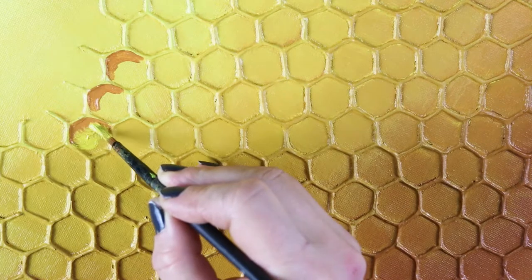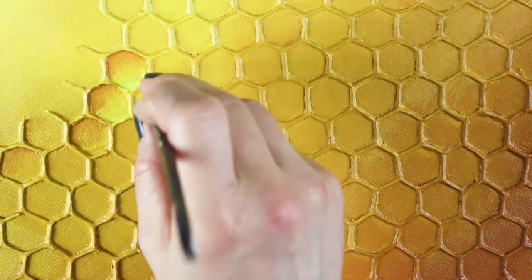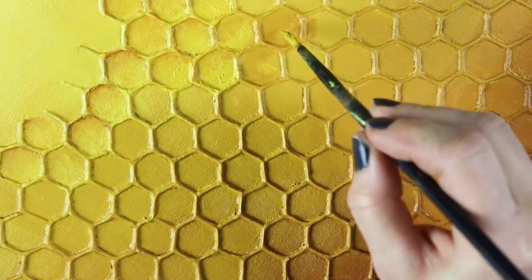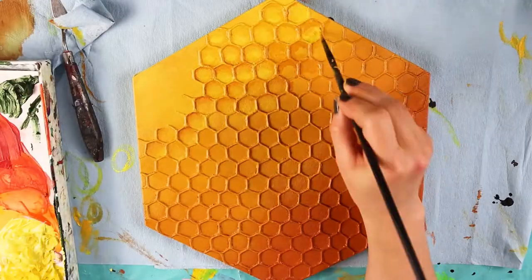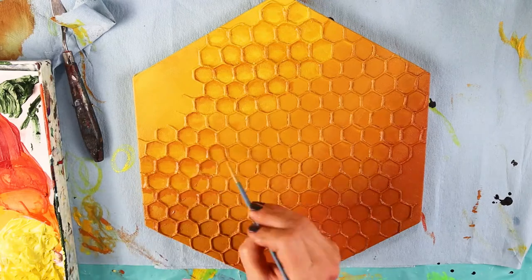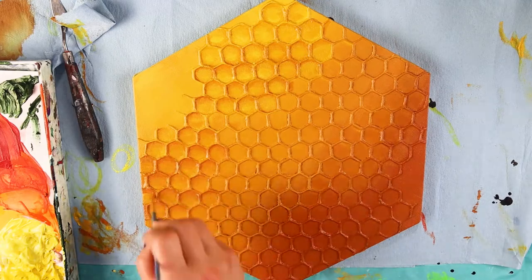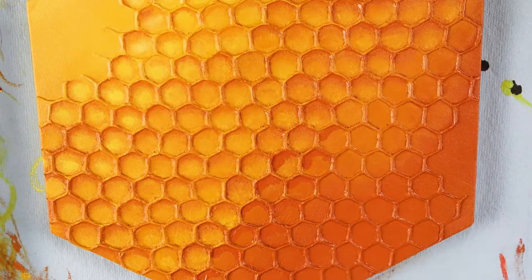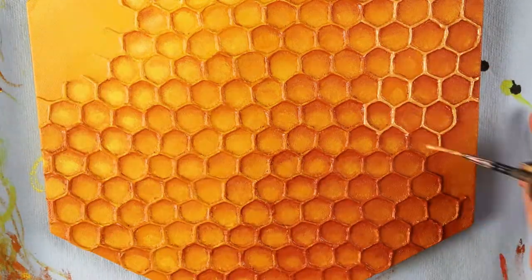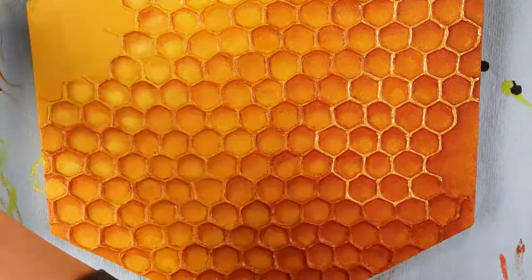Here you can see the process in live time. It was quite time consuming to create all the shading and all the light highlights. It was a very back-and-forth, layer after layer sort of process, but I think it was worth it. Then I added some gold paint to accent the top of the honeycomb patterns, and they created such a cool and beautiful sparkle.